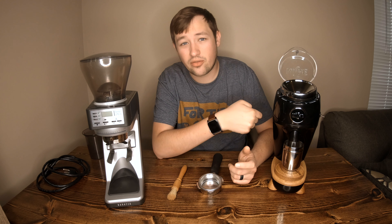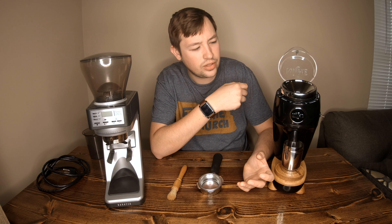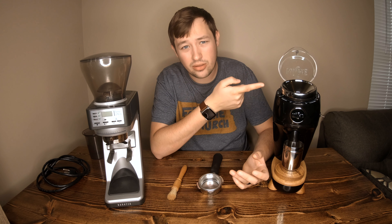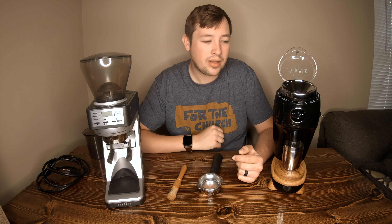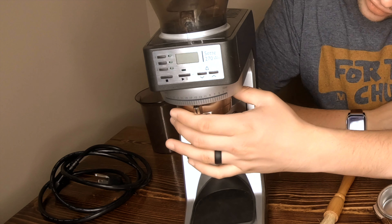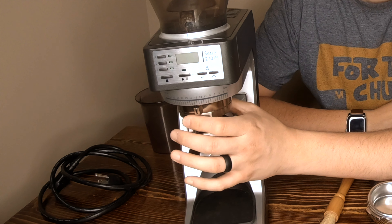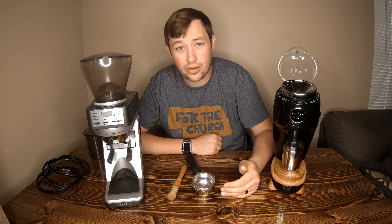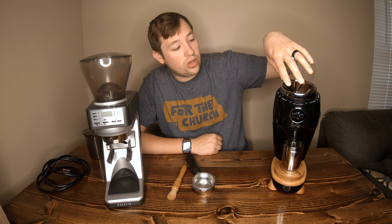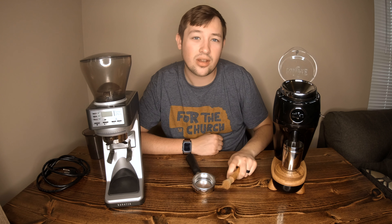The Niche, because of its metal body, is quieter. I also think the Niche is easier to dial in — with the Baratza it can get confusing jumping between the top and bottom dials to figure out which one to move for your grind setting. The Niche has just one adjustment — pretty easy and straightforward to use and take apart. It also comes with a little cleaning brush.